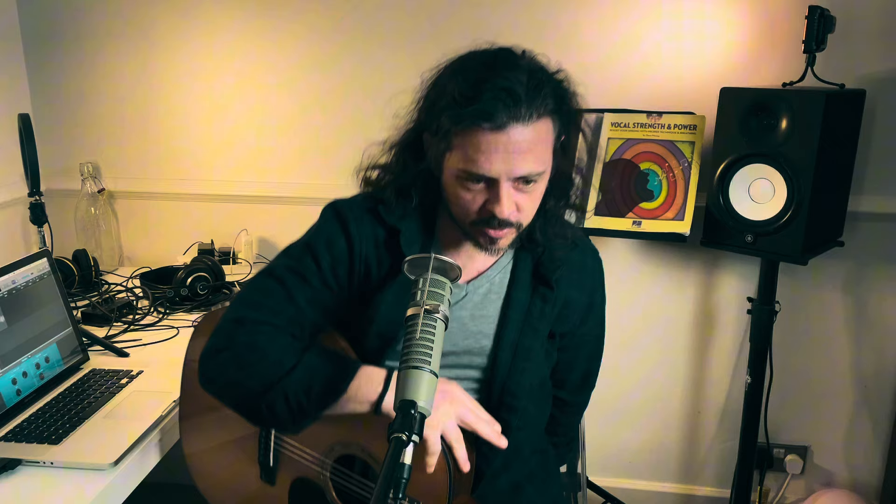Hi guys, Calder here. Another session for you today on vocals. I wanted to run a little exercise which you may or may not have come across before. You may or may not have come across people doing weird noises to try and improve your voice, because that's the game and that's what we have to do to set the voice up in a particular way.